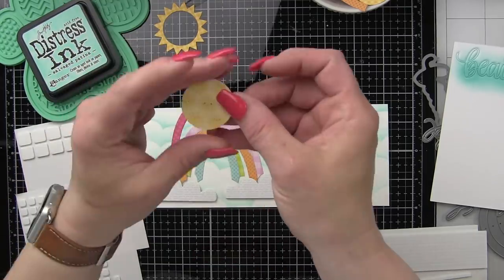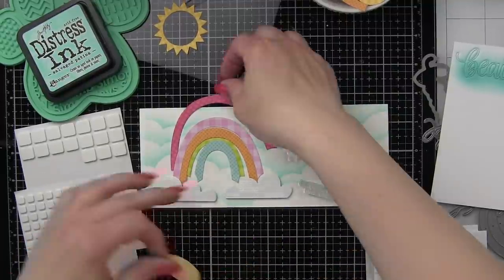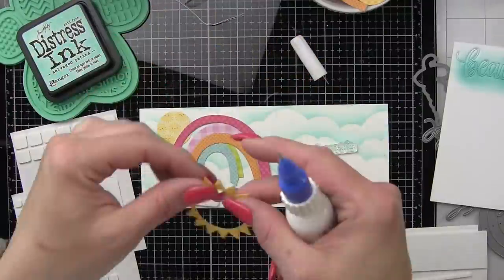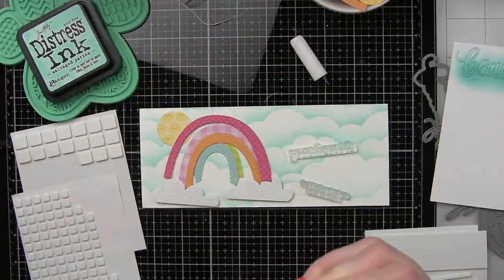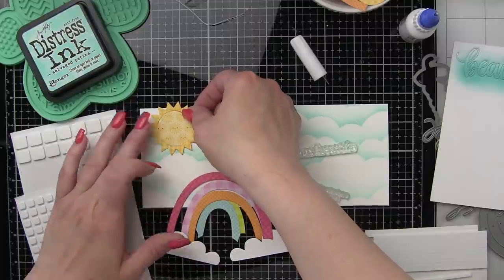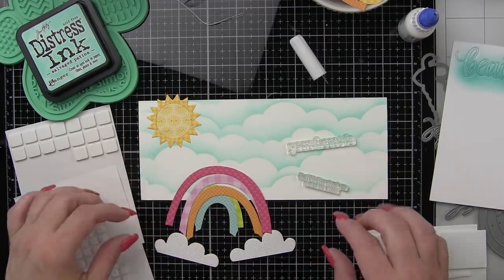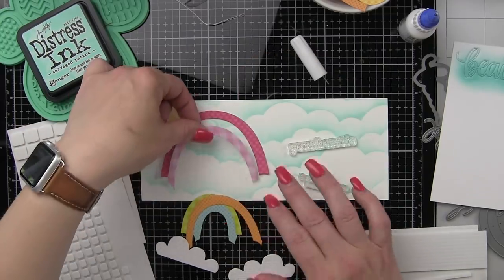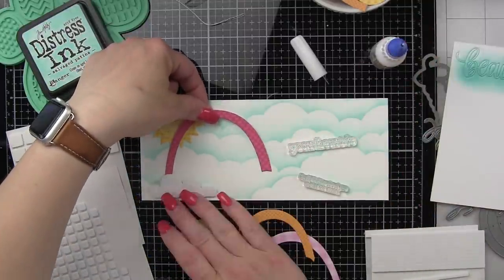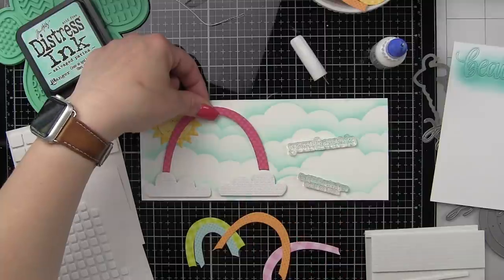Off camera I die cut the Beautiful sentiment from my sandwich and then inked it up with some Salvaged Patina distress ink. We're going to start adhering our rainbow to our card base using a little liquid adhesive for the sunshine. The sunshine is a combination of two different yellow patterned papers — I like that it's all yellow but didn't want it to be the same pattern for each. We've got some cute little faces in the center and then a plaid, both from older Doodlebug pattern paper. Doodlebug always does fantastic rainbow paper, so check out their collections if you want to create something similar.